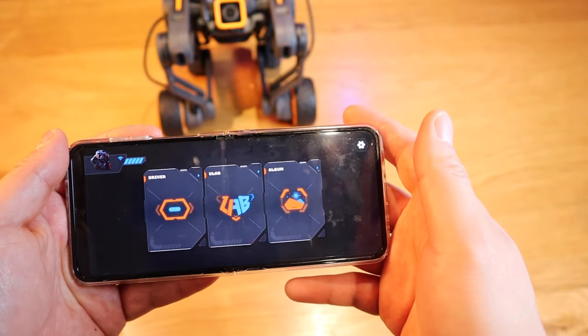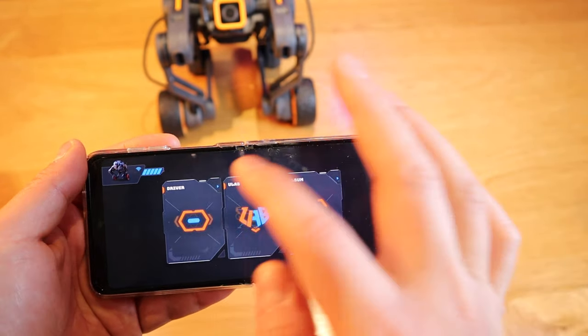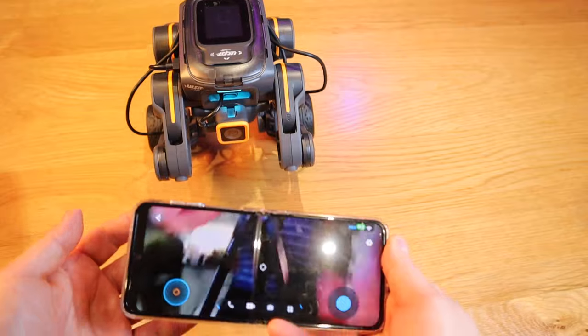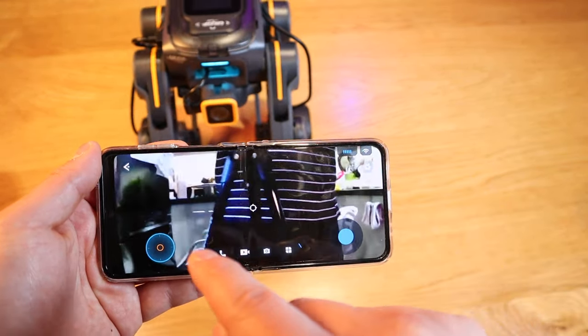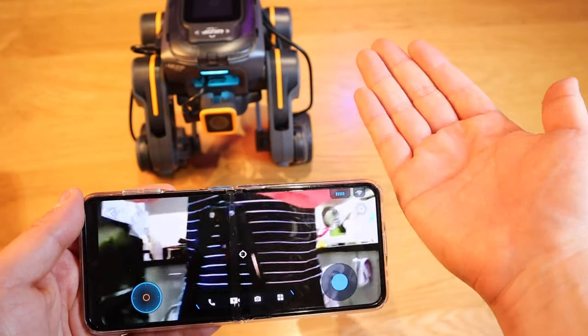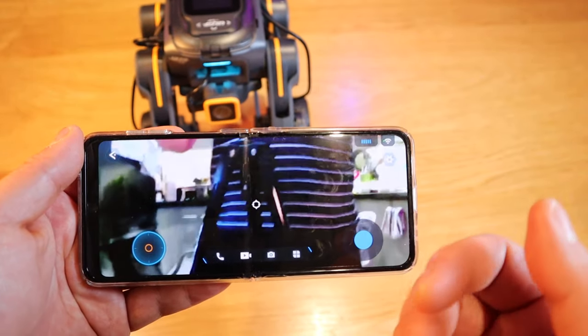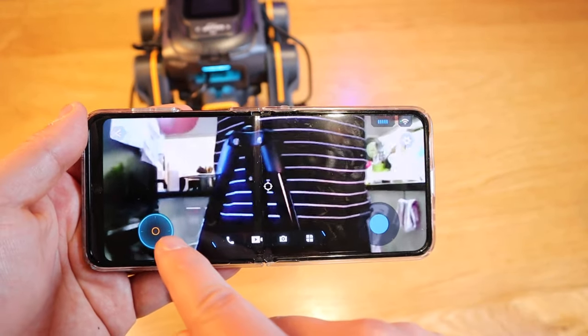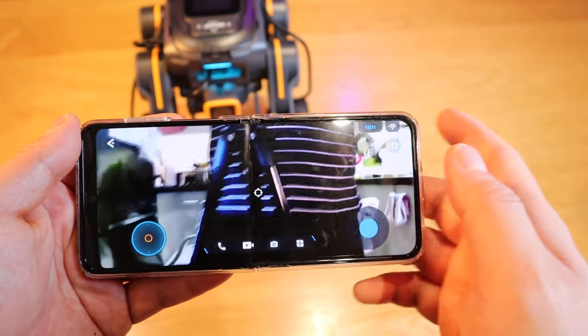One thing I'm annoyed about: when you go to driver mode, it will just fall off — see, I showed you! There's a bit of risk there. During the interval of trying to get connected to driver mode it will just go bang backwards or forward depending on the weight distribution.